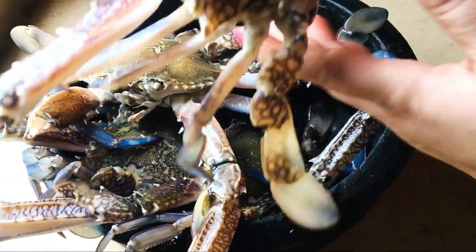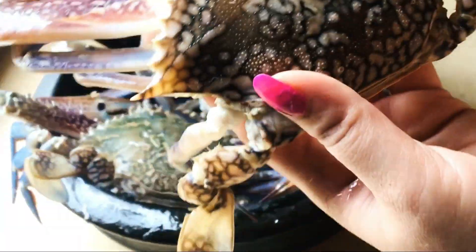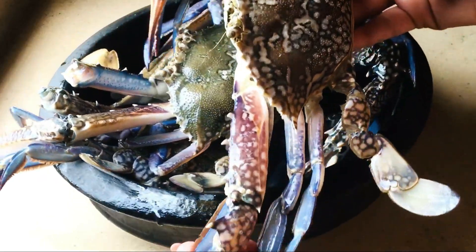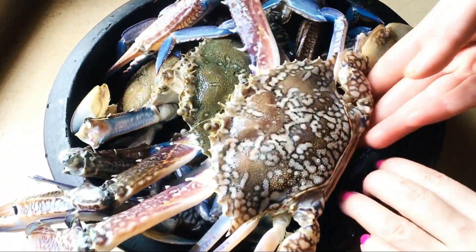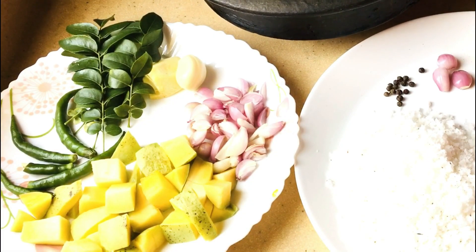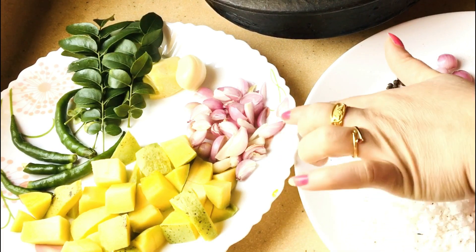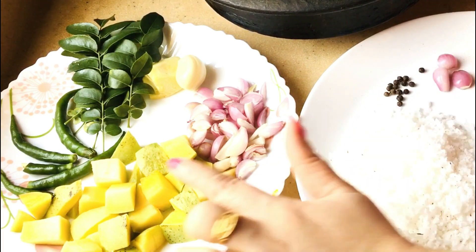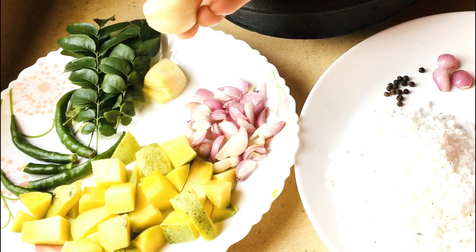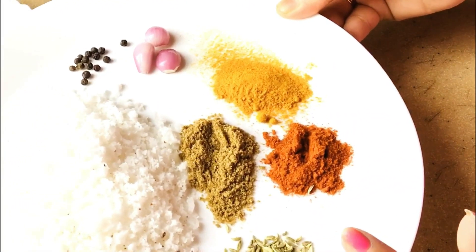Now we are going to make a good taste of Manga. Is it more than a good taste? Of the first of Manga. That is a good taste of Manga.